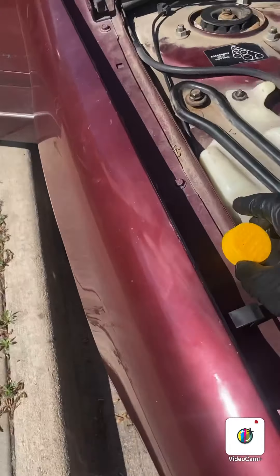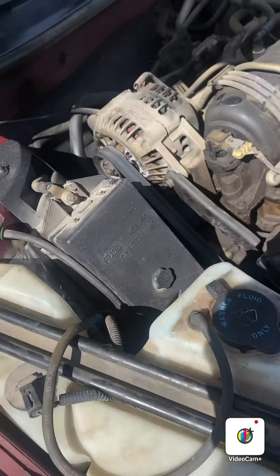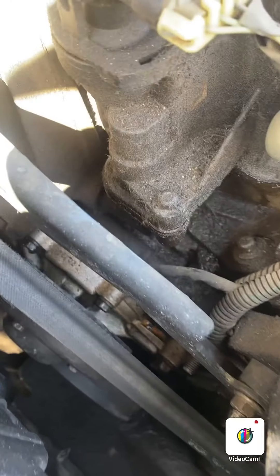Today we're working on a '97 Buick Regal. We'll be changing out the coolant elbow, which sits right in here.